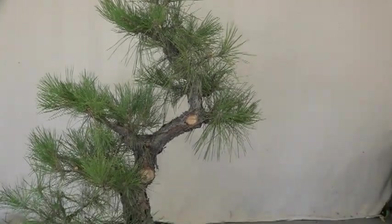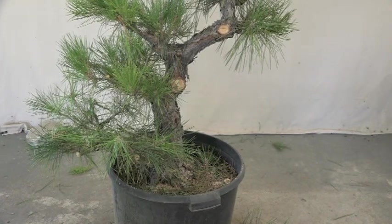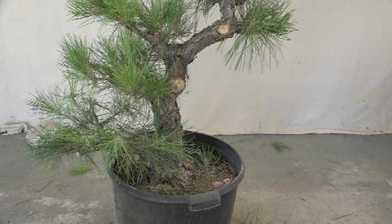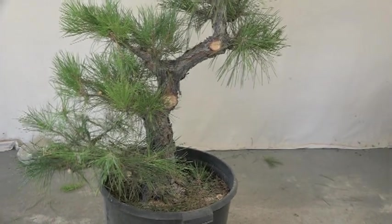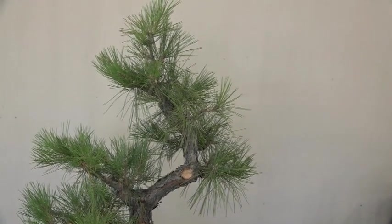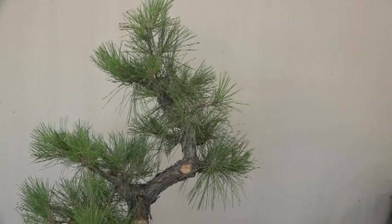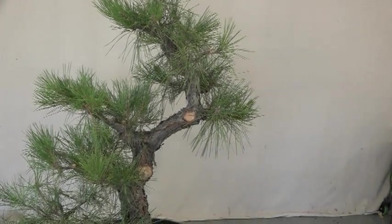Now in terms of what I should do — this lower branch, I cut it way back in the beginning. I'm almost tempted to take it off. Actually, this tree in its finished state, maybe take this lowest and the next one off, and then just work with the top. But it depends on where it's going to end up in the garden. This could be like a patio tree. And if it doesn't have intense afternoon sun, I think those two could come off and you'd have a very attractive tree.